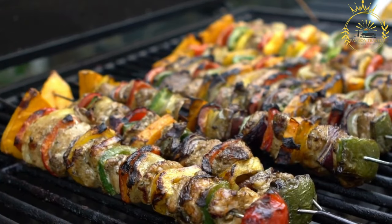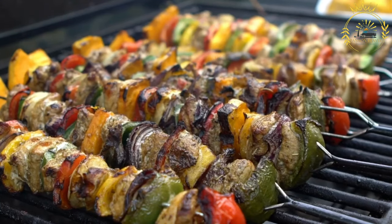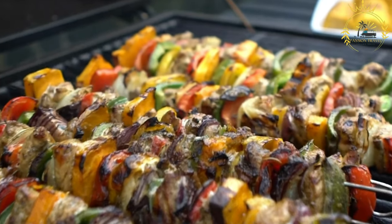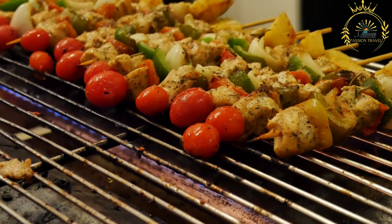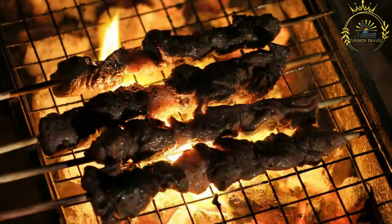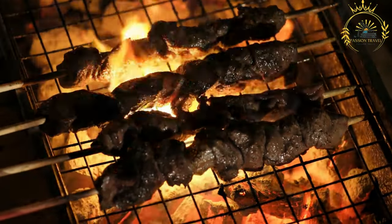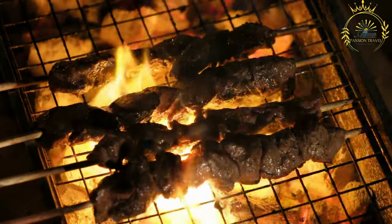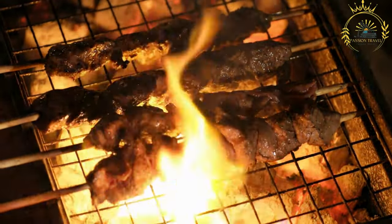Preparation: The meat is cut into bite-sized pieces and marinated in aromatic ingredients, usually for a few hours to achieve the desired flavor intensity. After marinating, the meat is threaded onto skewers, often alternating with vegetables for color and flavor. The skewers are grilled over an open flame, on a barbecue, or on a grill pan until the meat is tender and infused with marinade flavors. Optionally, some cooks baste the meat with extra marinade while grilling to keep it moist.